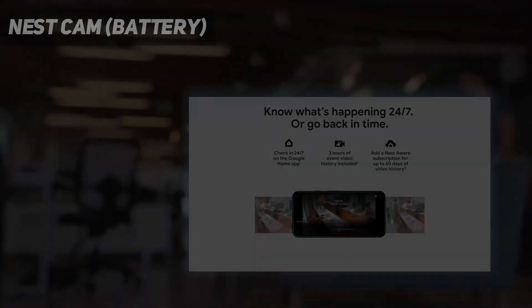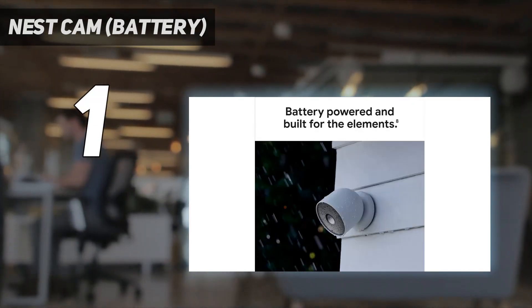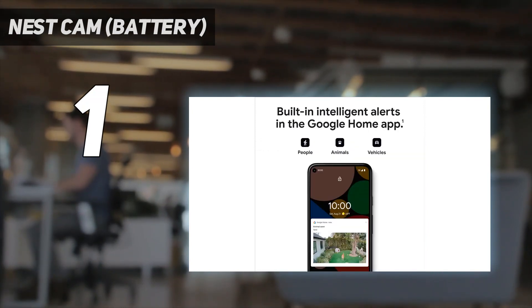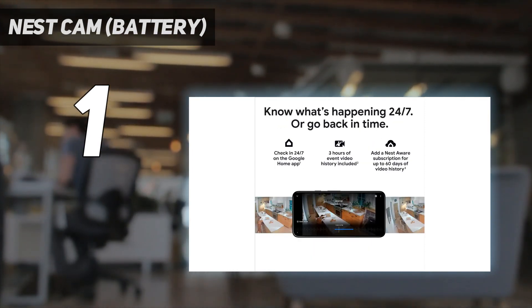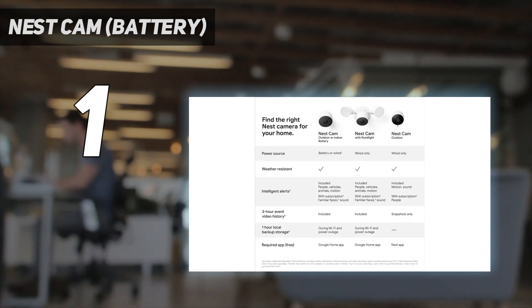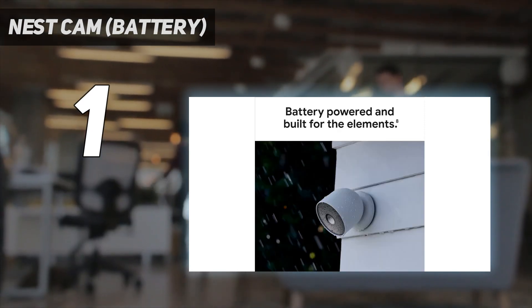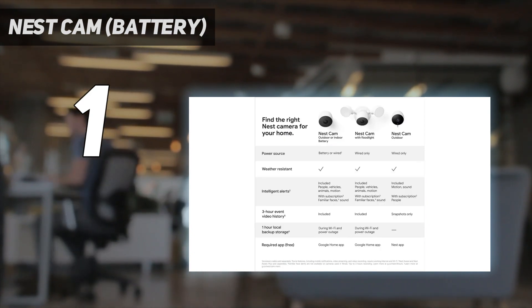And number 1: the Nest Cam Battery. The well-designed Nest Cam Battery has a simple shape and is one of the easiest home security cameras to install, thanks to its magnetic base. It's weatherproof, so it can be mounted just about anywhere outside. Its 1080p camera captures sharp images day and night, and its microphone and speaker made conversations a breeze. The Nest Cam Battery also offers 3 hours of rolling video storage for free, as well as person, vehicle, and animal detection.